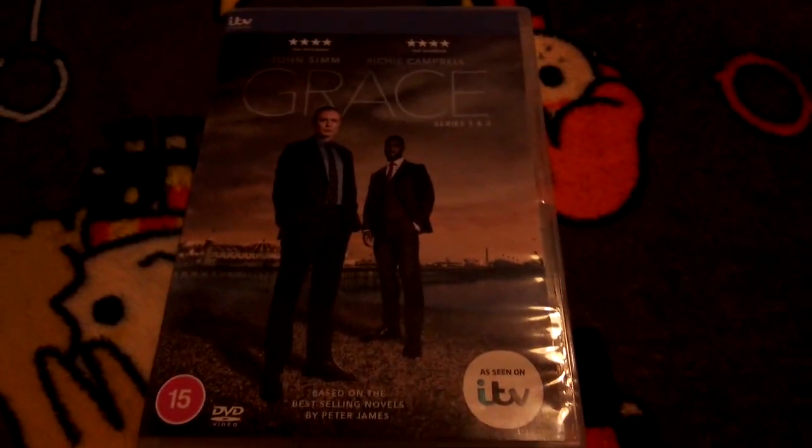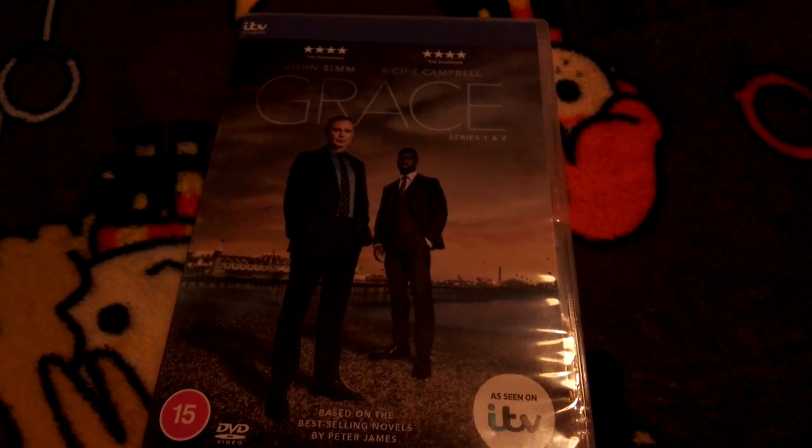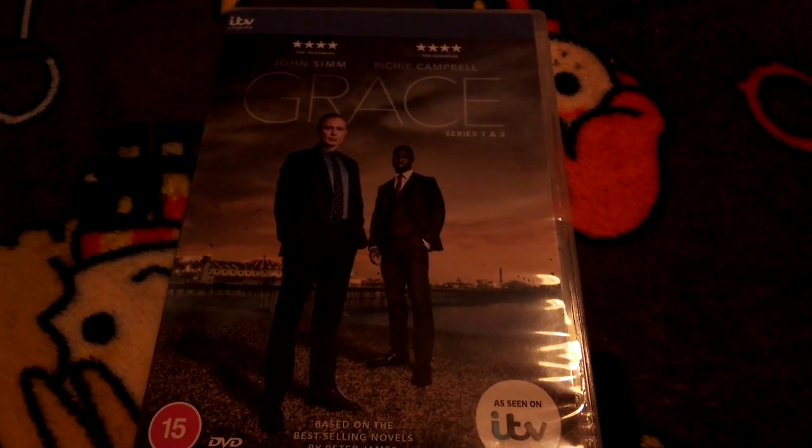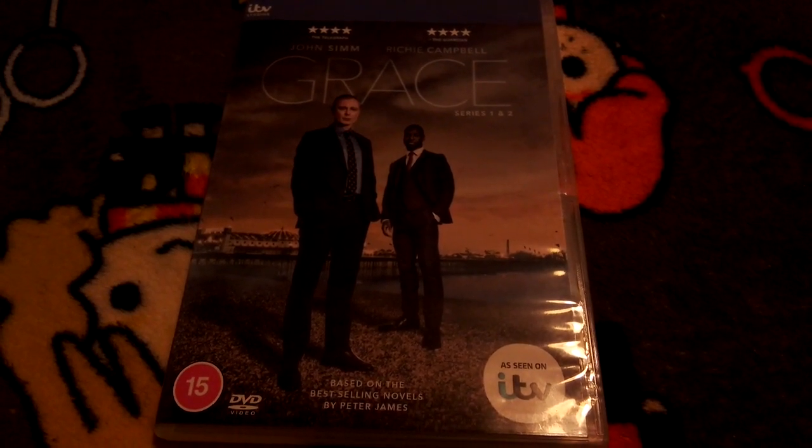Anyway, this was just my unboxing of Grace. I'll be watching it on DVD this time because on ITVX it takes ages. I will get Season 3 very soon — hope you guys liked this, and I'll see you in the next one!